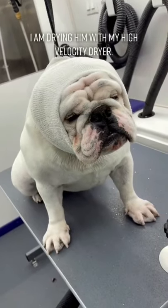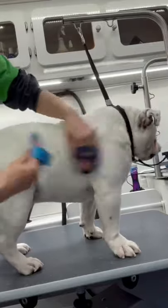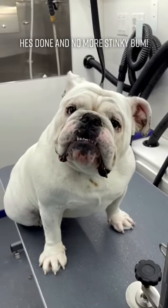This is some of the stuff I got out. I'm drying him with my high-velocity dryer and then I brush him using rubber curries. I give him a spritz of vanilla cologne. He's done and no more stinky bum.